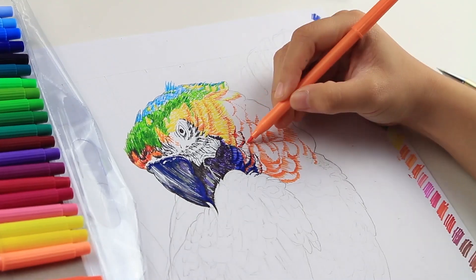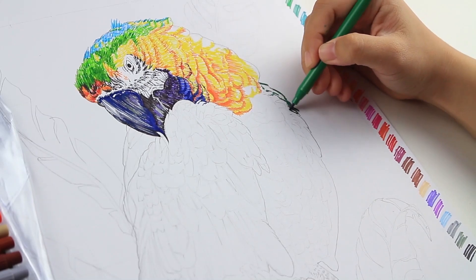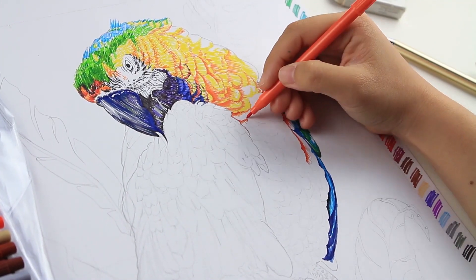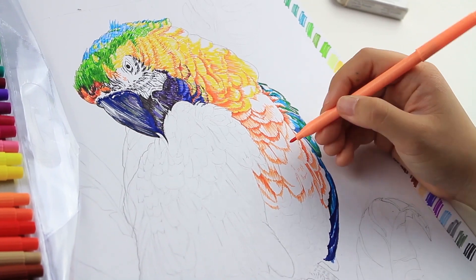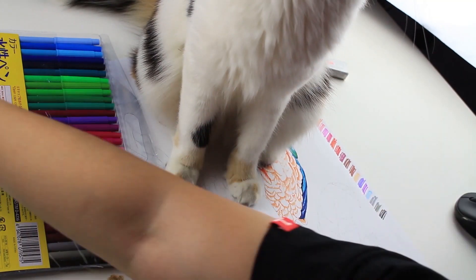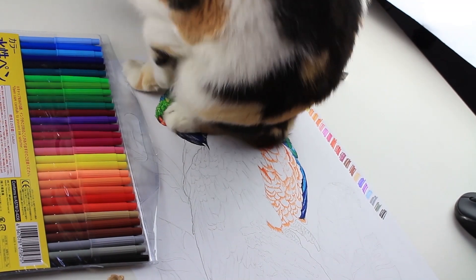Moving on to the rainbow feathers, I started with dark orange, light orange, yellow, light green, dark green, and light blue — basically everything in that set. Doing the feathers was a bit time consuming; I did not expect that, but at least it turned out to be better than I expected.